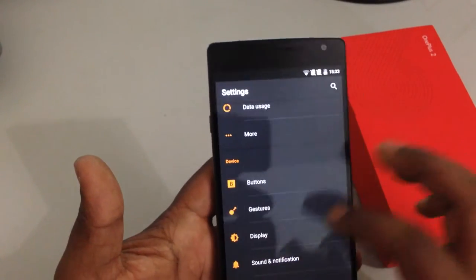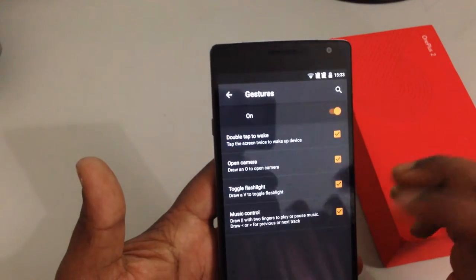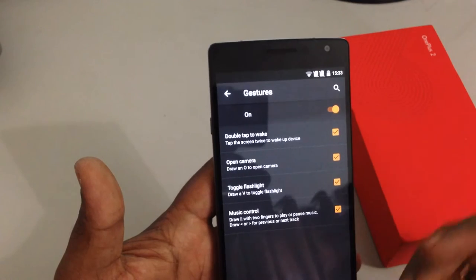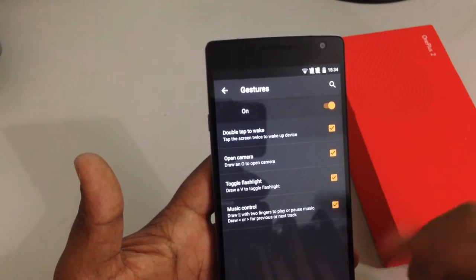Gestures is another addition to Oxygen OS. You can set 4 gestures as of now: one is for waking up the phone, camera, flashlight, and the music player.